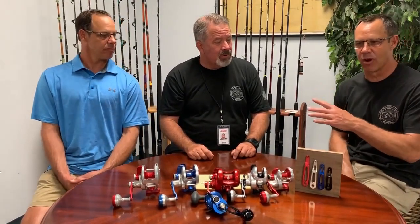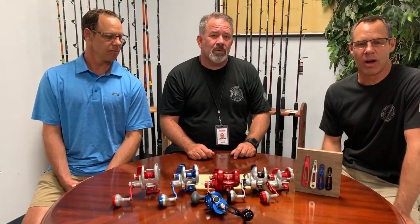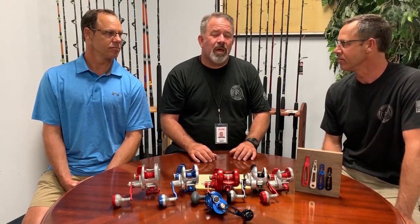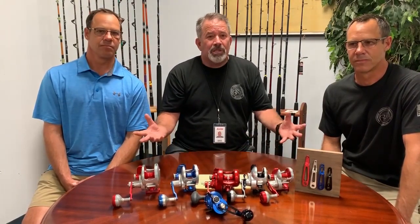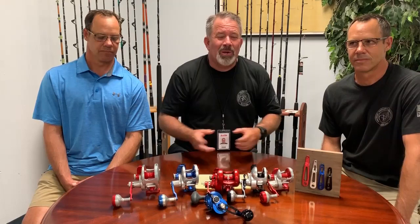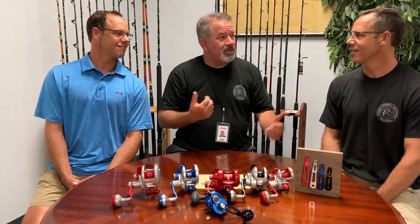If you guys have any questions about what rod, reel, and arm you want, just call us — we're available Monday through Friday to answer your questions and give our recommendation on what's best for what you're doing. Any questions can also go to info@accuratefishing.com. We appreciate everything, and remember — everybody has their own way of doing things, so if you have a different approach let us know. We're just telling you how we designed the reels and how we use them. Keep fishing, fish hard, fish Accurate — we'll see you!